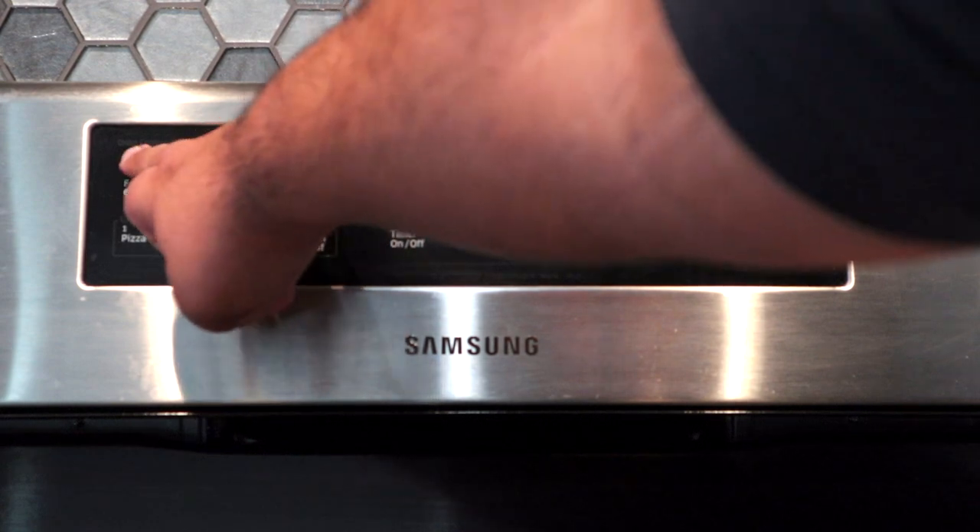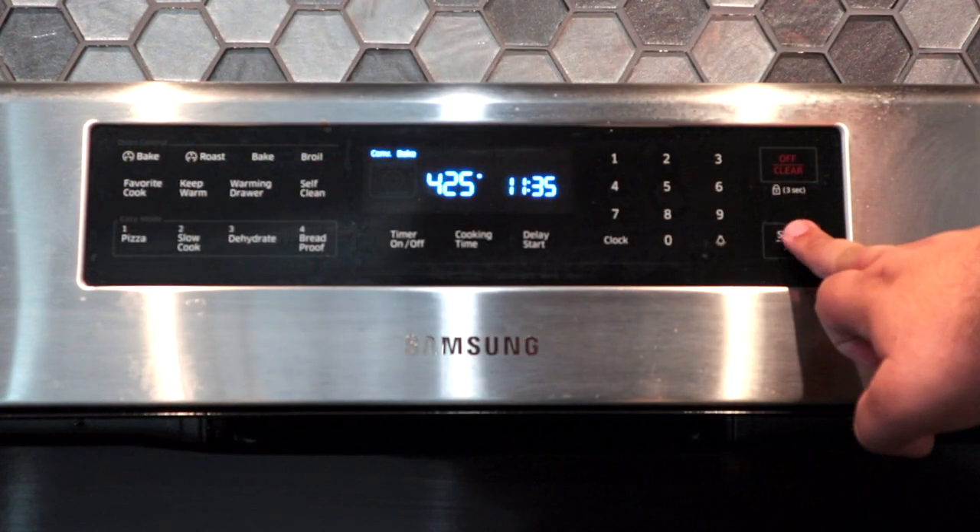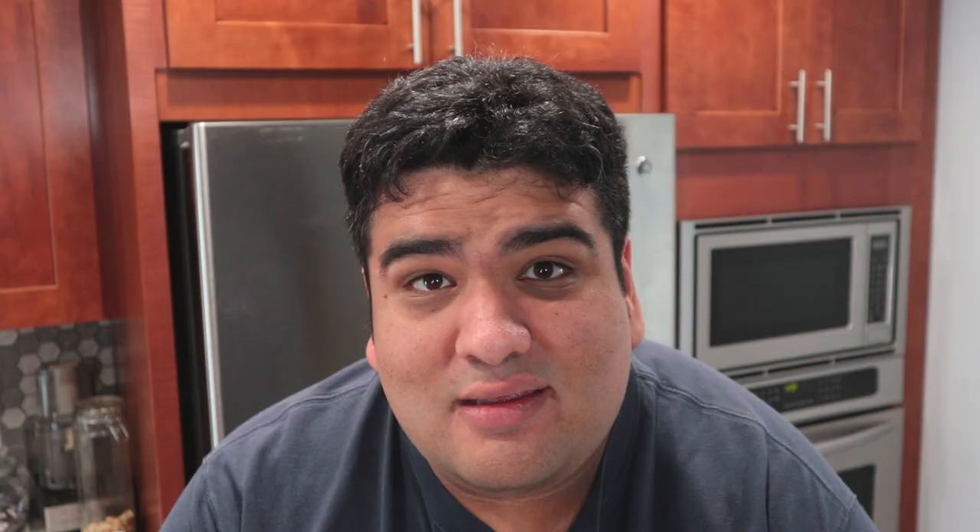Let's preheat the oven to 425 degrees. Did you have to Google Thanksgiving to see what it was? The number you're looking for is 220 degrees Celsius.